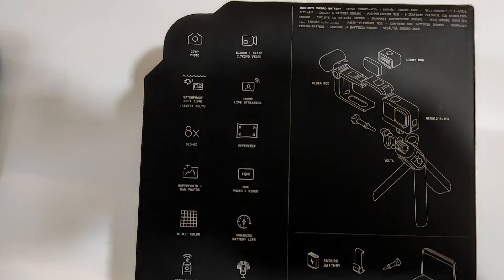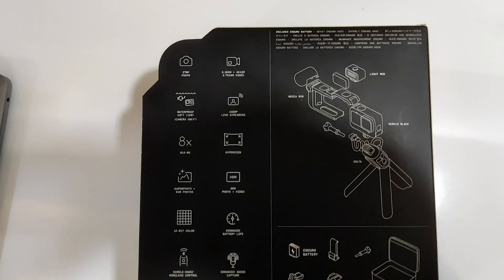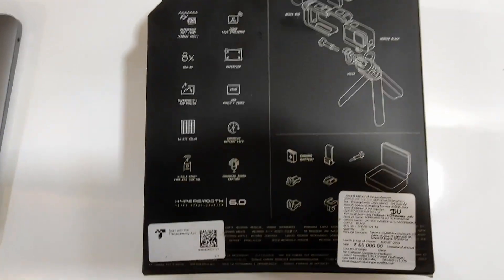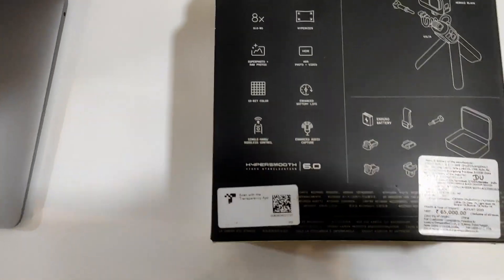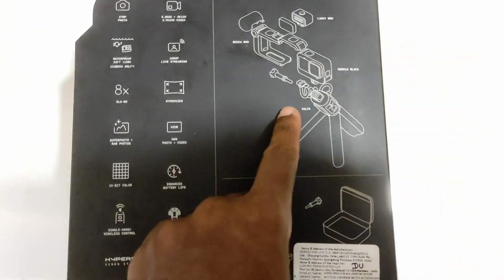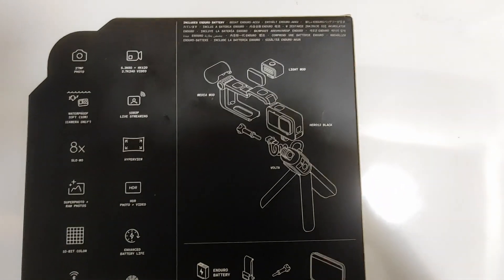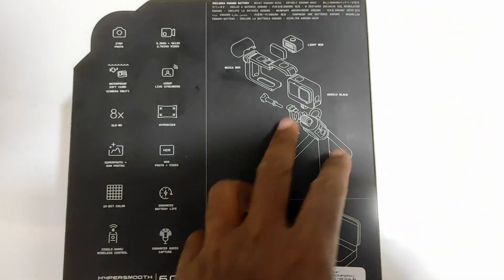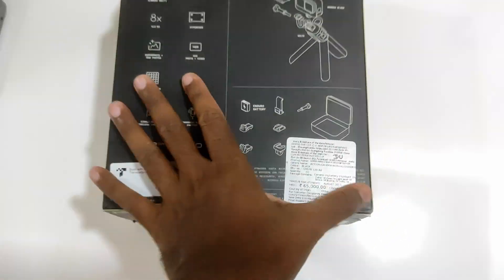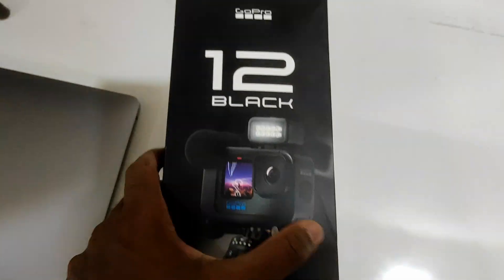Here are the features of the new GoPro: it's a 27MP photo camera, it's 33 feet waterproof, 8x slow-mo, and quite a lot more features. This box has a media mod, a light mod, the Hero 12 of course, the Volta, the Enduro batteries, and other basic things.